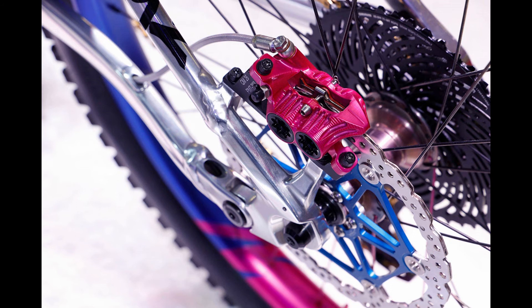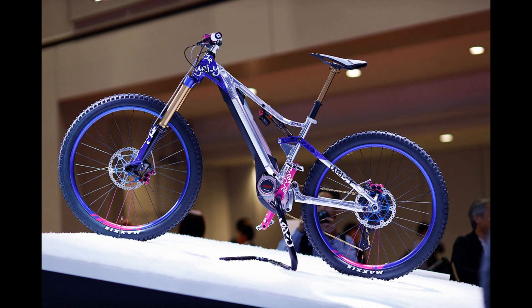They have opted for the 27.5 plus wheelset running the Maxxis High Roller tyres. This gives you a much stiffer ride and enables you to run lower tyre pressures.